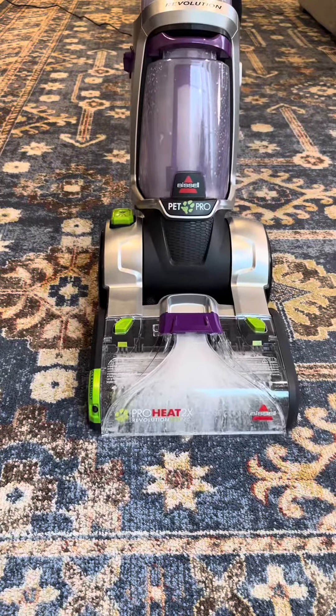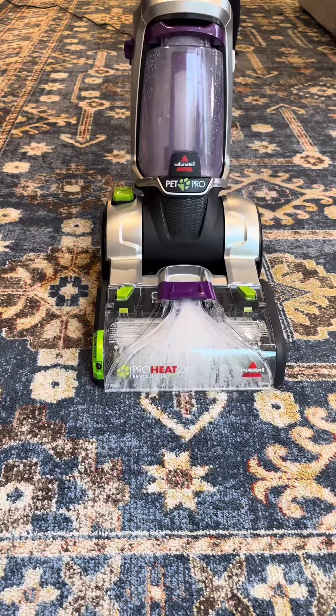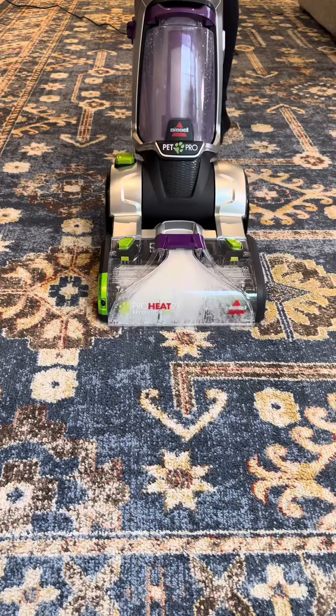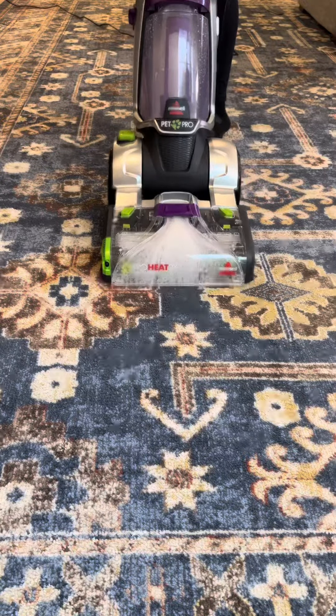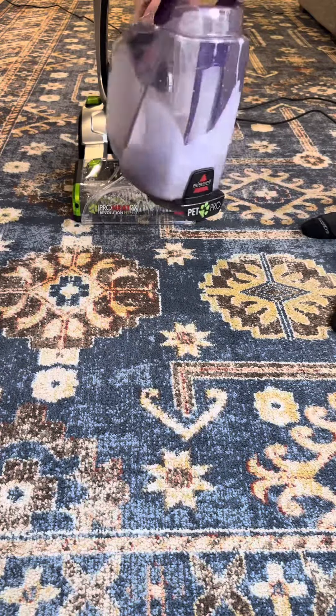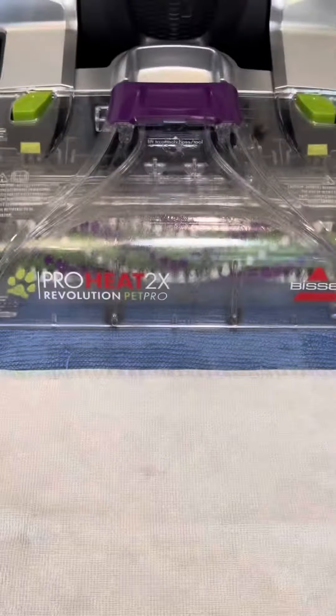After just a few passes, the mess was already cleaned up, but as you can see, this upright Bissell is still pulling grime and dirt from within the rug that you can't even see. And I'll tell you, I am always thoroughly shocked at the color of the water that comes out of this dirty water tank.